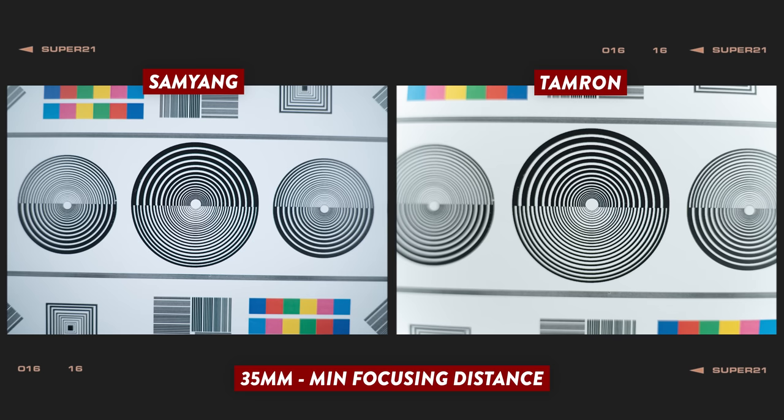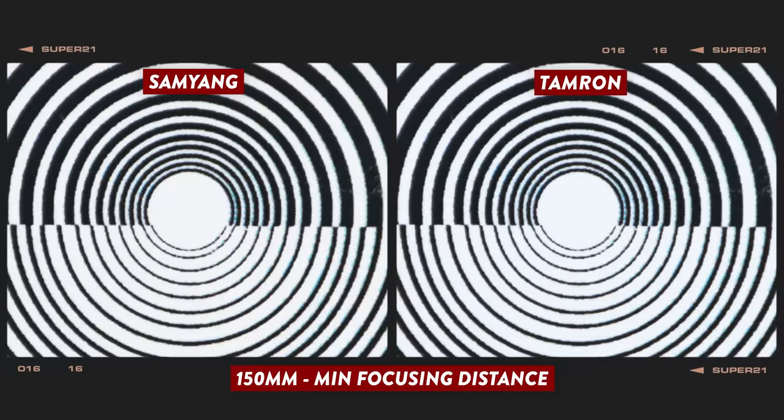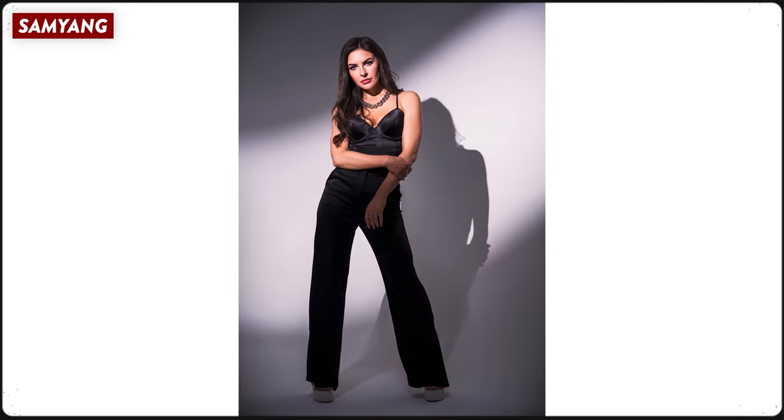At the minimum focusing distance, the Tamron is able to focus slightly closer than the Samyang at the 35mm end. At the centre, the results are too close to call a decisive winner, and at the 150mm end it's neck and neck again. Pixel peeping aside, I had lots of fun shooting with these lenses out in the real world. They are a little heavy for me — I'm personally used to shooting with smaller primes — but the versatility of going from a wide 35mm all the way to 150mm telephoto in one lens is incredible, and it's no wonder Samyang wants to get in on the action.